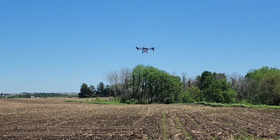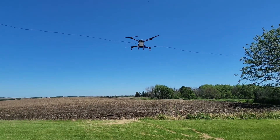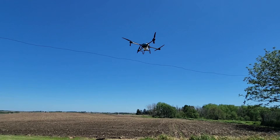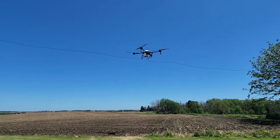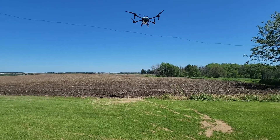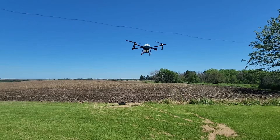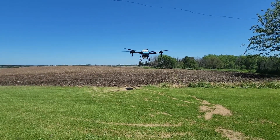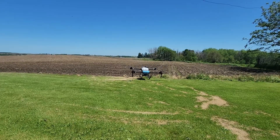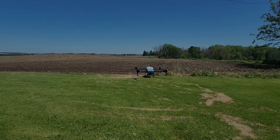Why don't we bring her in for a landing. And there we go, touch it down.